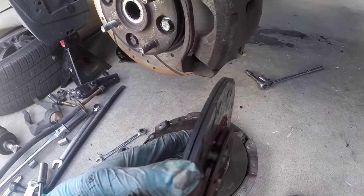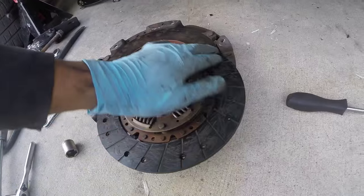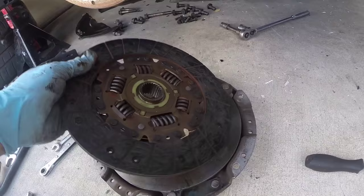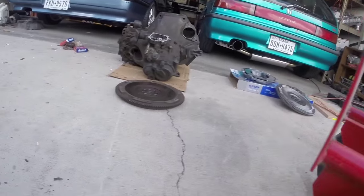Clutch looked okay still — it's getting a little flat. There's not a lot of meat on each disc but there still is some separation. But it's good that we're replacing it anyway. This one's made in Korea, some cheap brand. But we've got the new one we're going to throw on, and the flywheel also.